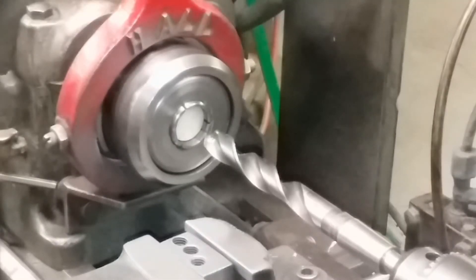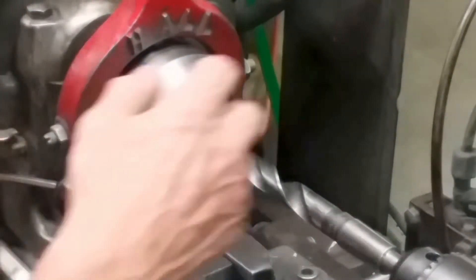The Hall chuck is not only good for through work through the headstock, but you can also do piece work if you put a stop in the headstock.